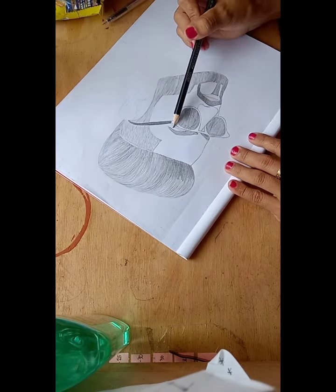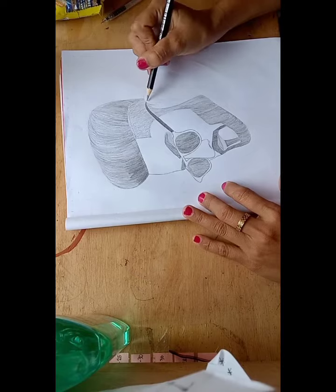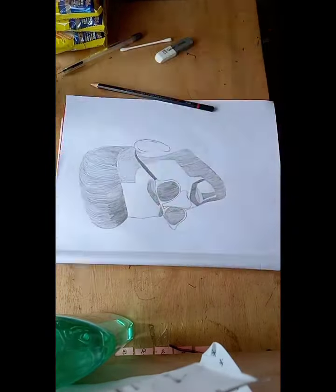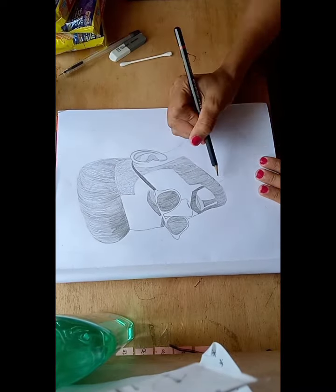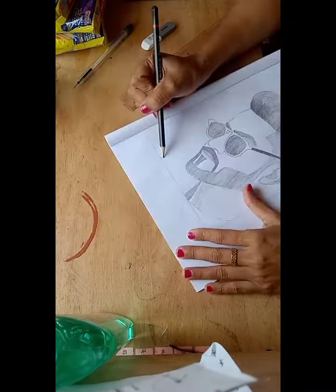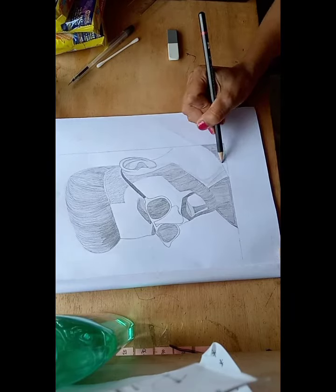Since then I keep going on practicing drawing every day. Sometimes the result is good, sometimes bad, but we should not stop there. We keep going until we have better results and we can satisfy ourselves with what we drew.